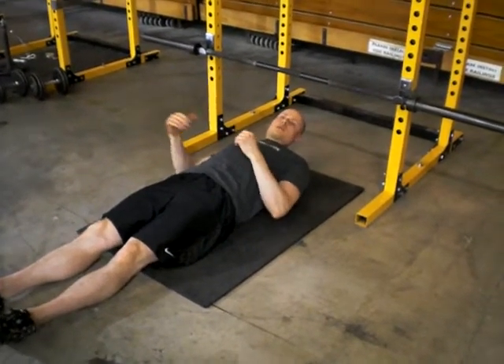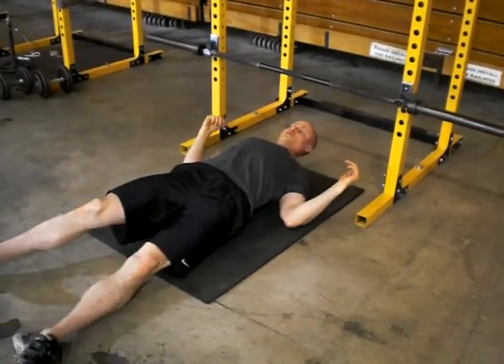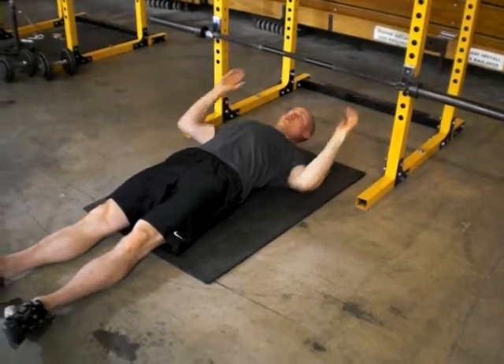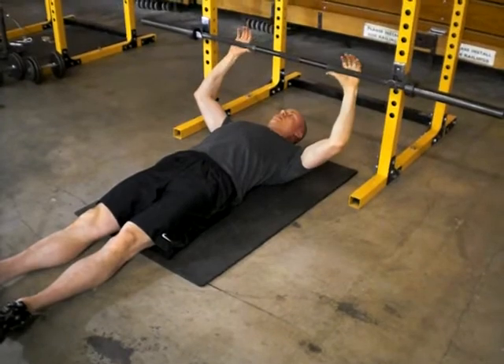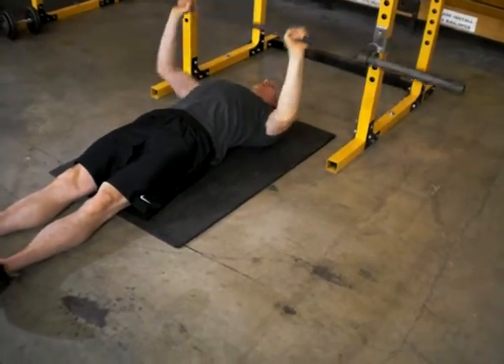I'm going to have a look at the floor press. With this exercise, you're lying on the floor with a barbell in place. Pull your shoulder blades back and tuck them down. Then you want to take a wider grip on the bar. Now, pause on the ground.